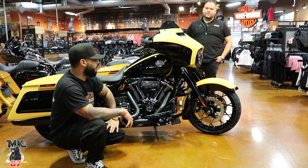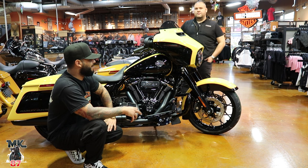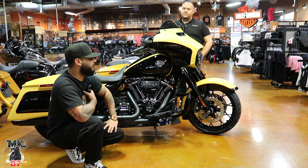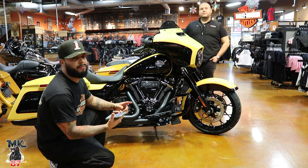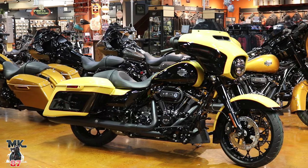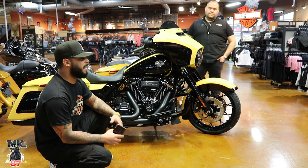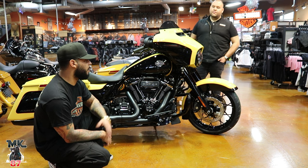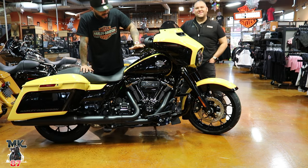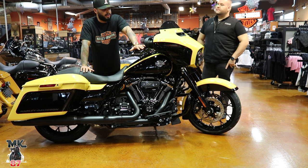Most bikes, if dealers order them, are coming with the RDRS system — and it's a system you really want to have. It's saved me a few times already, especially out in the rain. You have rain mode, hill assist, and front and rear linked braking. Anytime you're applying too much pressure to the front or rear brake, it balances everything out and none of the wheels lock up. It does have an anti-lock system — it's a huge, huge help. This being a bagger, it's a much heavier bike, coming in around 827 pounds.